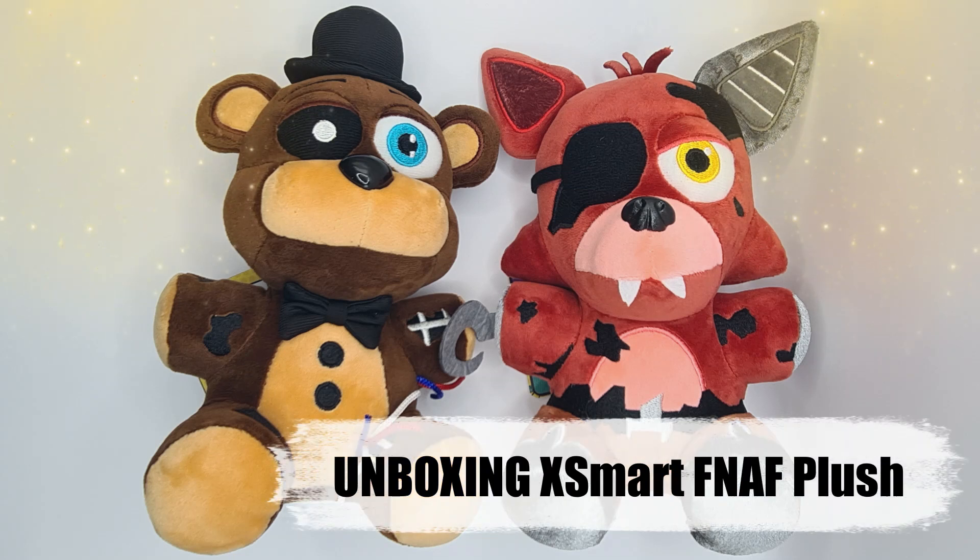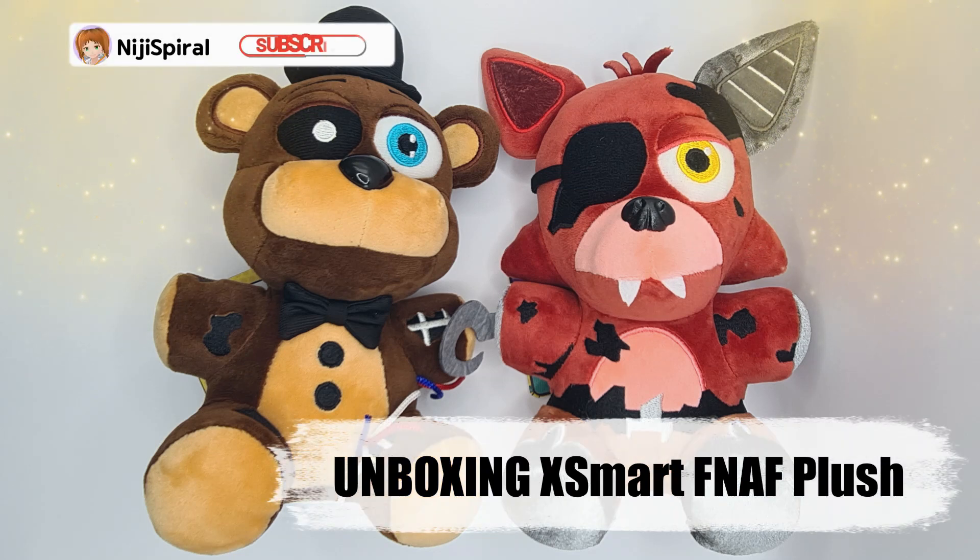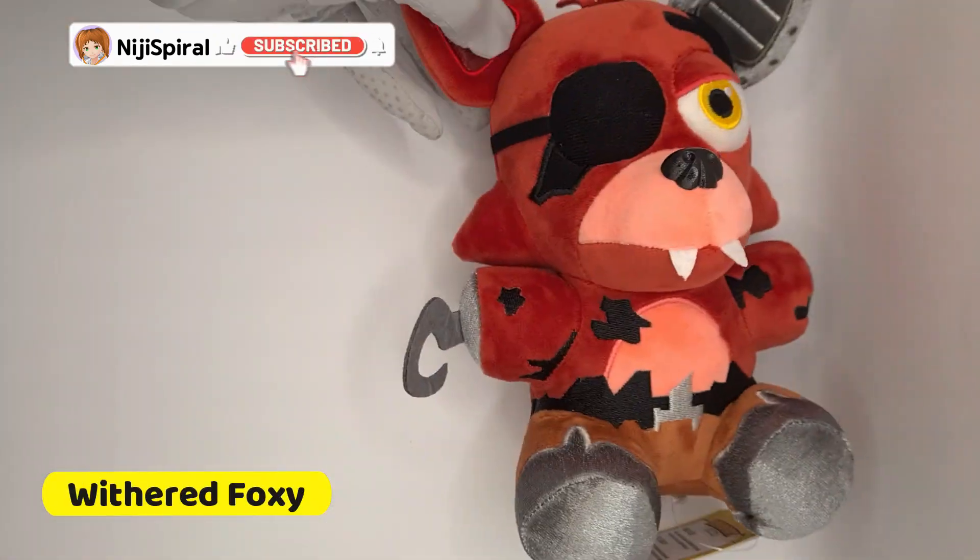We're unboxing XSmart Five Nights at Freddy's plush. This is Withered Foxy.